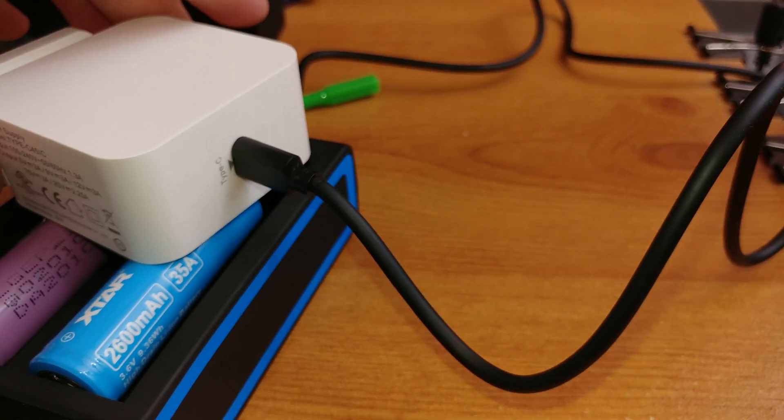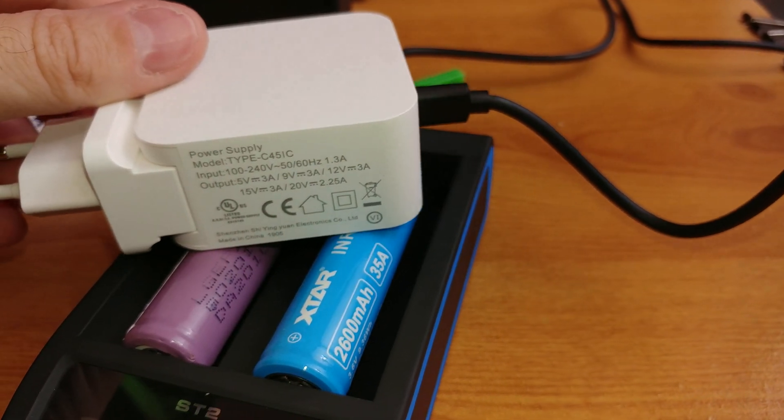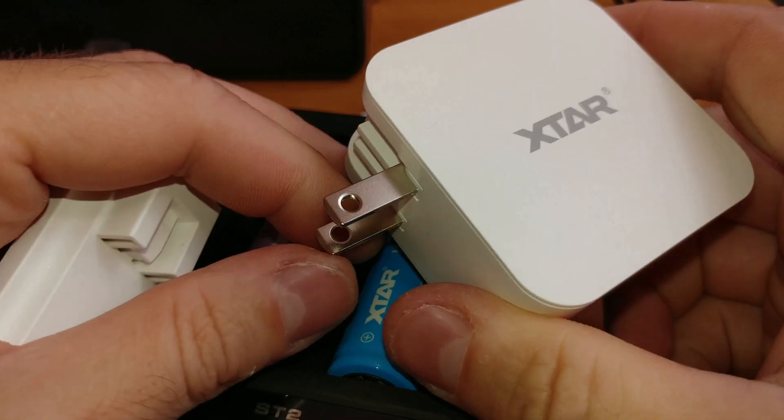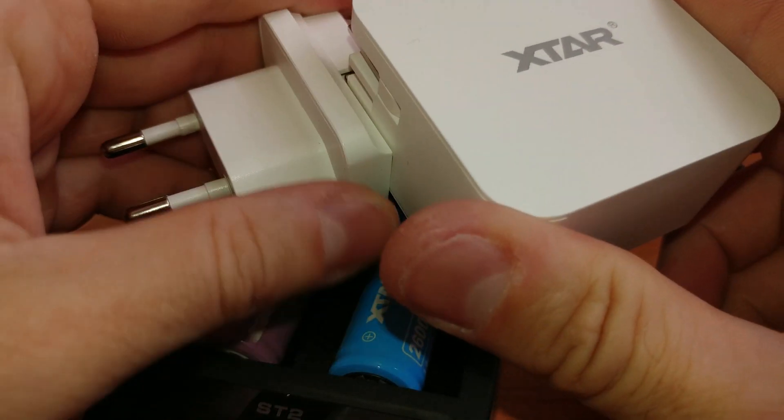I got this XTAR wall adapter that delivers power over a USB-C socket. The wall adapter has both a continental and an American plug, so you can use it with 220 volts and 110 volts if you live in America.